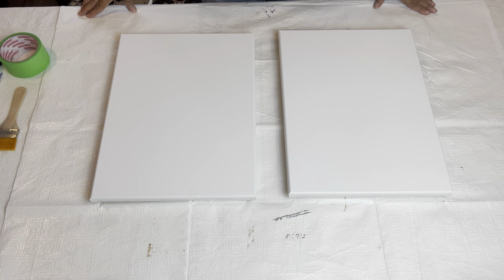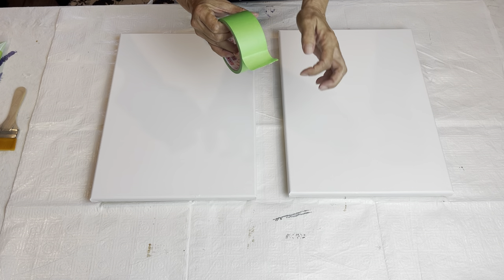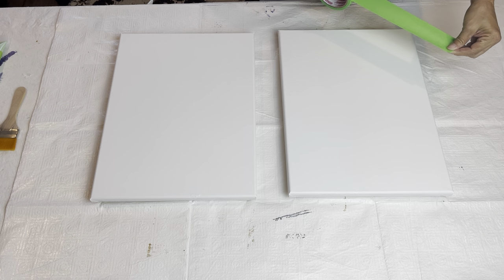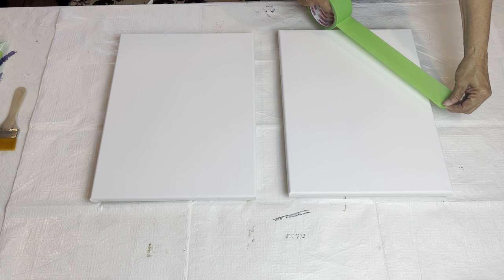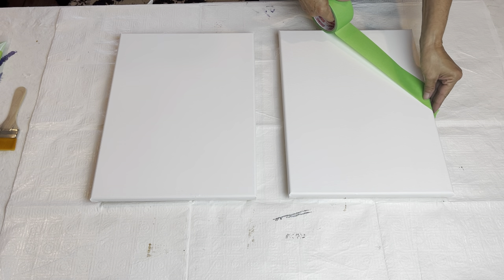I'm going to finish painting my other three canvases off camera and then I will bring you back. All four of my canvases are painted white, and now I'm going to work on just my small ones for now. I have some painter's tape — this is a little bit over two inches wide — and I'm just going to make a design for myself.